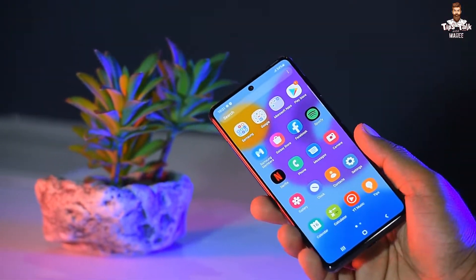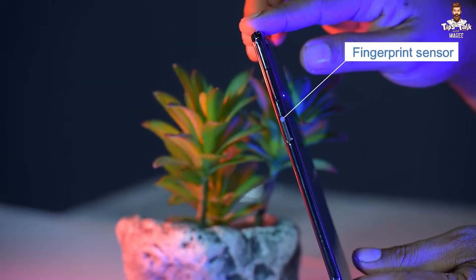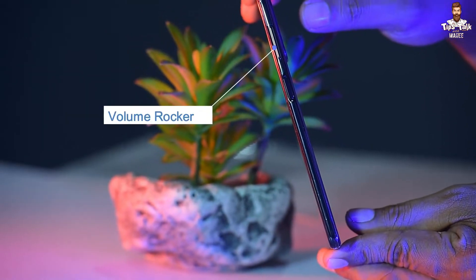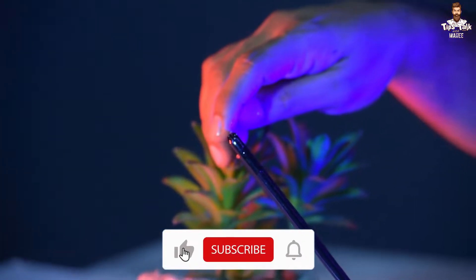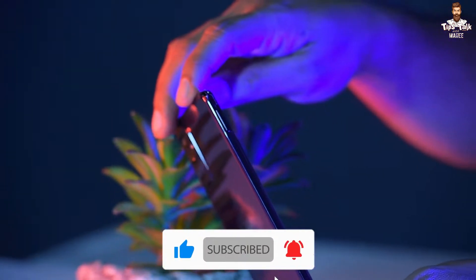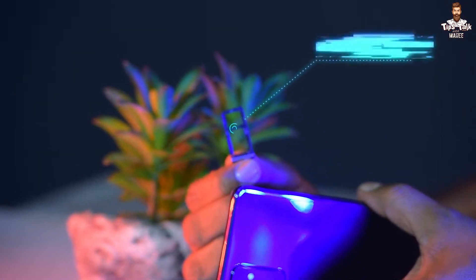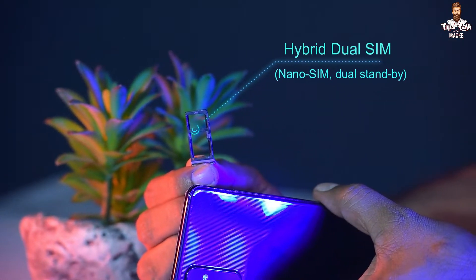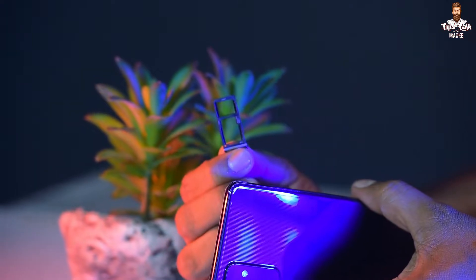The power button doubles as a fingerprint sensor. You can use the volume buttons on the side. This phone has a hybrid dual SIM tray, which also supports a USB card and SD card slot.